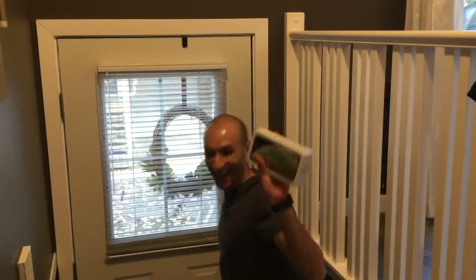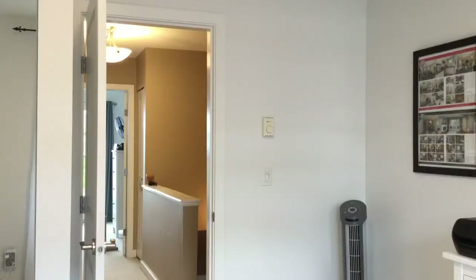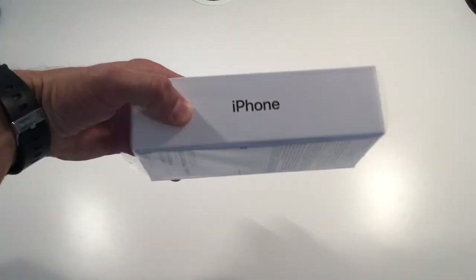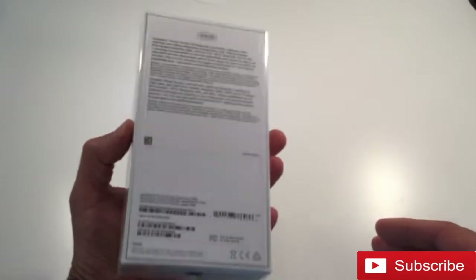It's here! Hey guys, Mike here, back with another video. This is my unboxing of the iPhone XS Max. I'm so excited to finally be getting this in the mail yesterday.